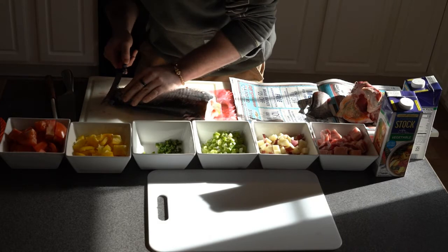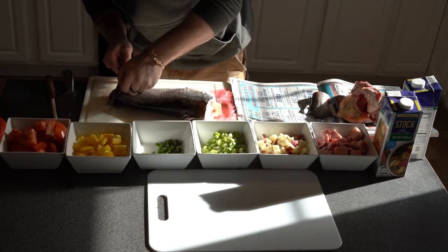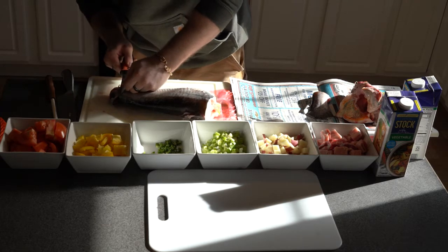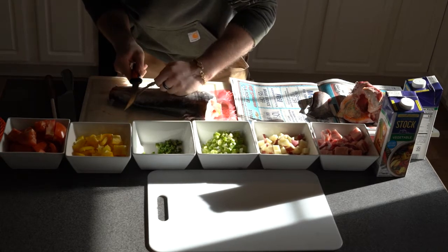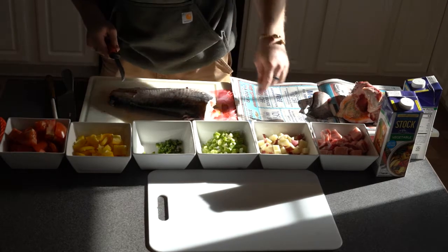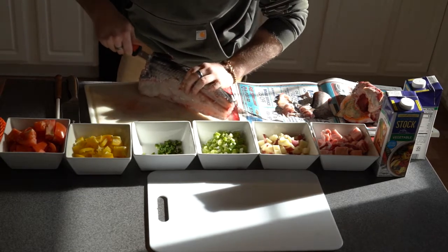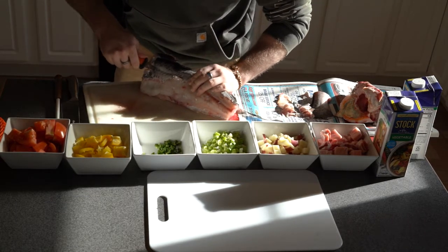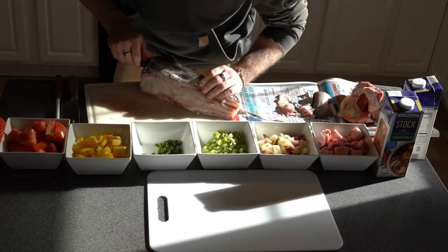Once both ends of the fish have been removed, it is now time to remove the skin. The trick to removing the skin is to run the knife just below the skin and just above the meat. This will preserve as much meat as possible, and I highly recommend using a proper fillet knife. A fillet knife is great for running along the space between the meat and the skin, and it makes me look like I almost know what I'm doing.